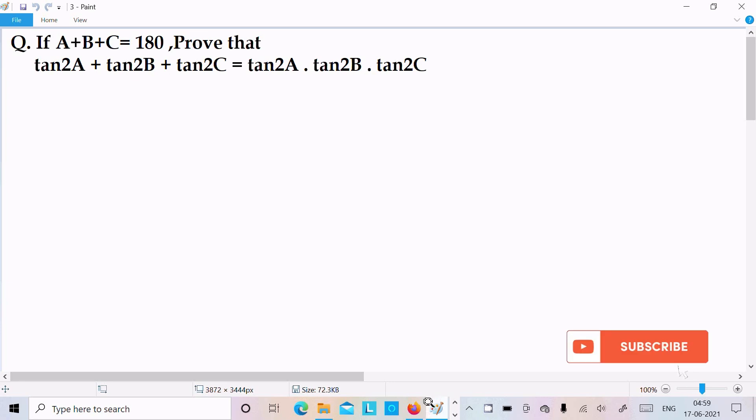In this video lecture, I am going to prove tan2A plus tan2B plus tan2C equals tan2A into tan2B into tan2C. The given condition is A plus B plus C equal to 180 degrees.